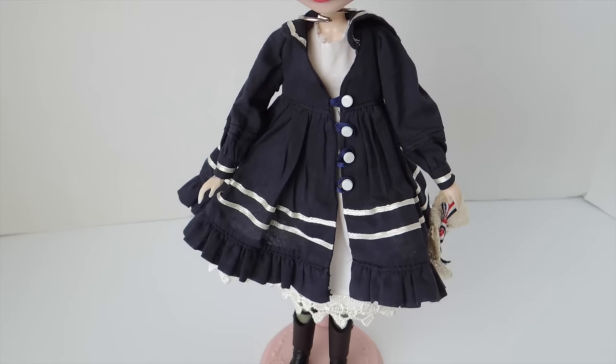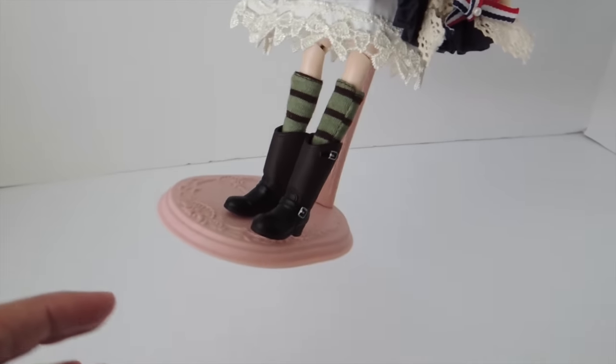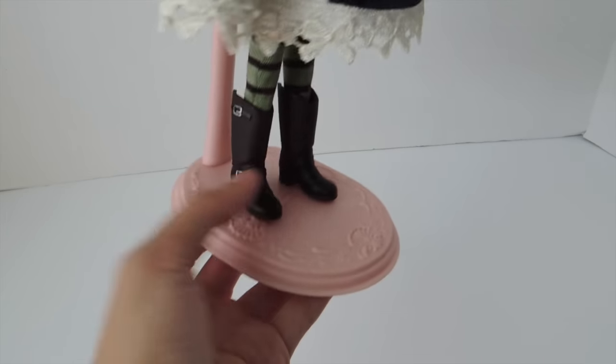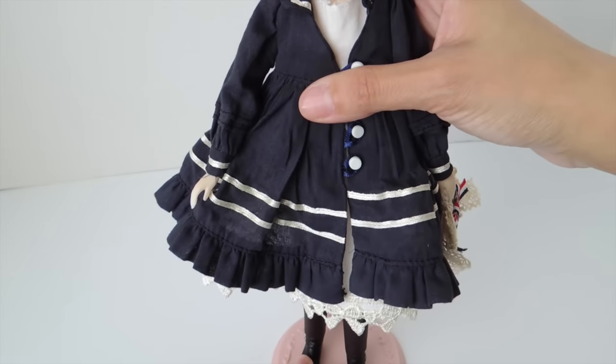She looks really cute in it. On the bottom she has Merle's socks but these boots are from the Make It Own line, which is actually one of my favorite boots from that line. Really nice, really cute.